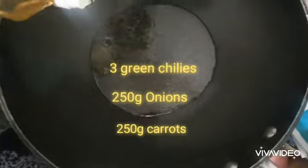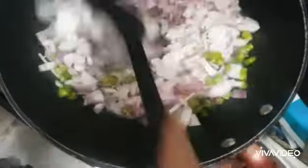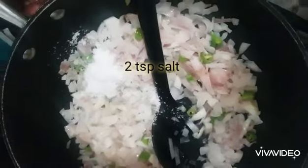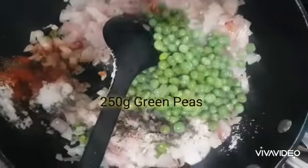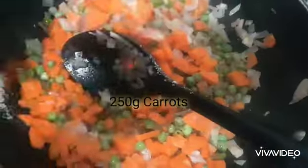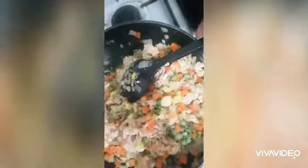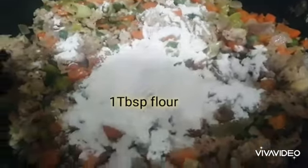Let's make the curry. I am adding some red chili — I love that flavor. Peel all the potatoes. To complete the filling I am adding one tablespoon of corn flour and one tablespoon of all-purpose flour.